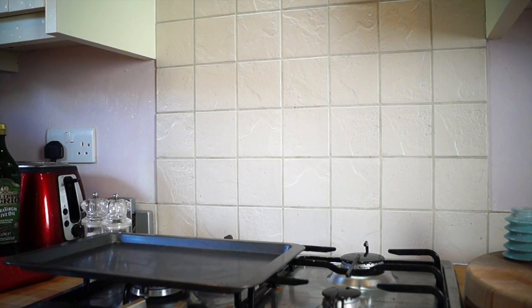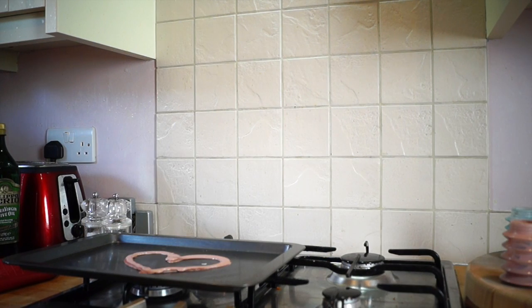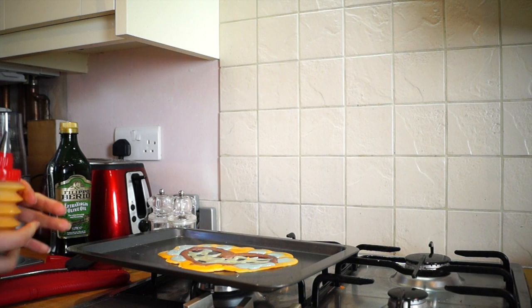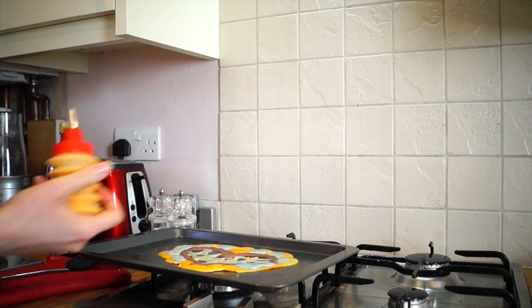Okay, take two — the heart is thinner this time. I might let that cook just for a couple of minutes so that the colours don't merge together. It does smell a little bit like burning. What I've learned is that whatever pattern you do, you then have to put a layer of pancake mix over the top.